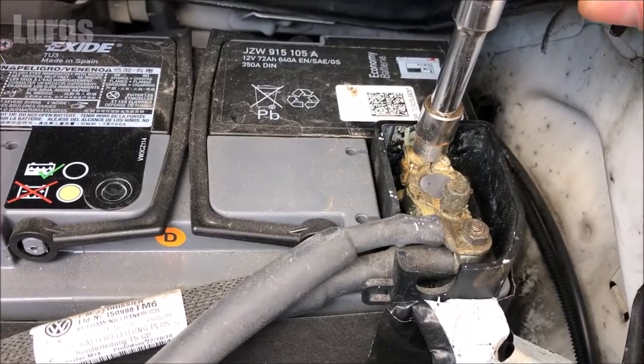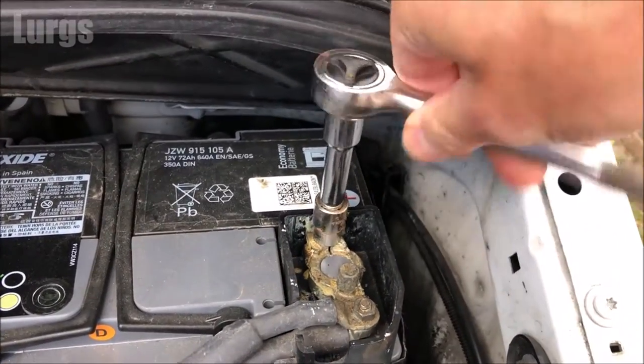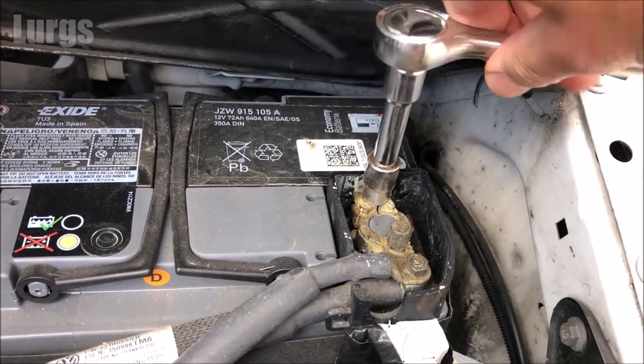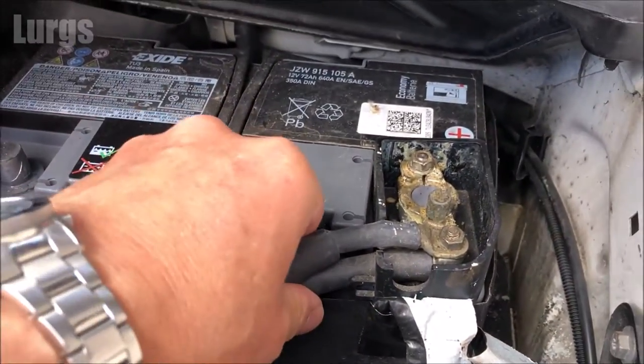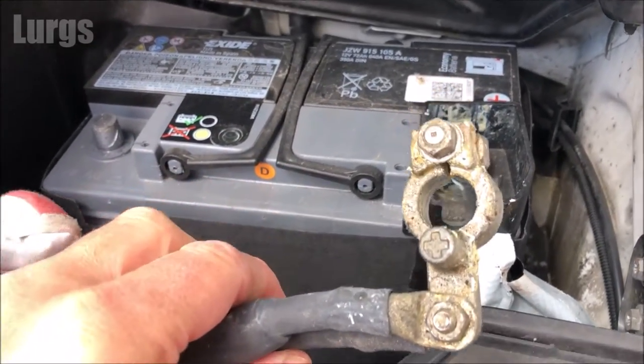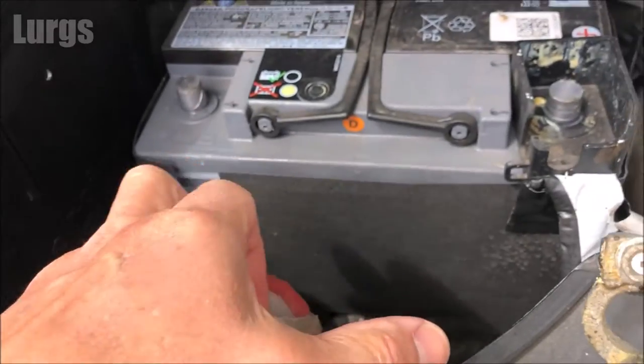Now do the same on the positive terminal — undo this anti-clockwise. Be careful not to touch your ratchet on the chassis, though it's less critical now we've removed the negative terminal. Then just slide off the positive terminal and wrap this in a rag as well, because you may still have some residual current running around the electrical circuit.